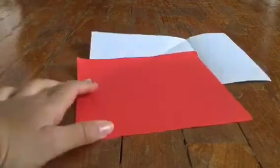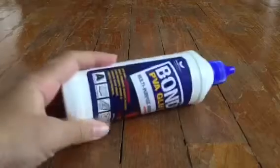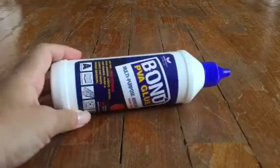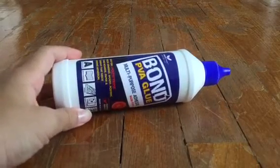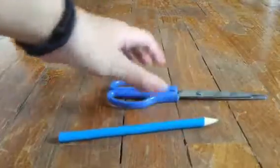To start off you need two pieces of paper, red and white. You also need a glue stick, which is PVA glue — can be Pritt Stick or something like that, any type of glue you want. We also need a black color marker pen, pencil and scissors.